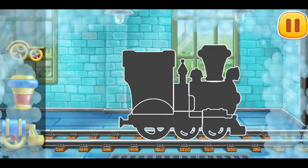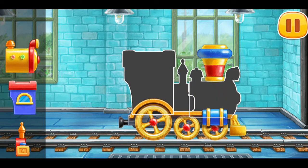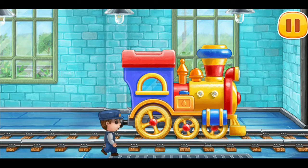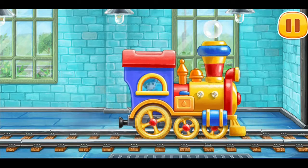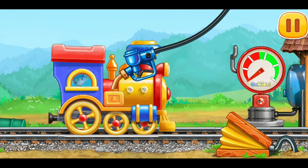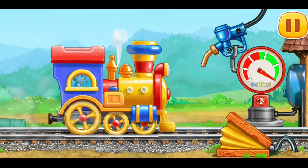Let's assemble a children's locomotive. And now we need to fuel the children's locomotive pump. Keep it up. Let's go!